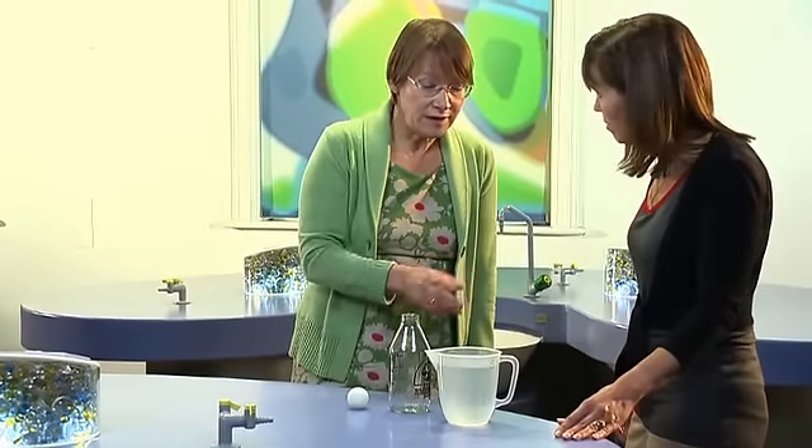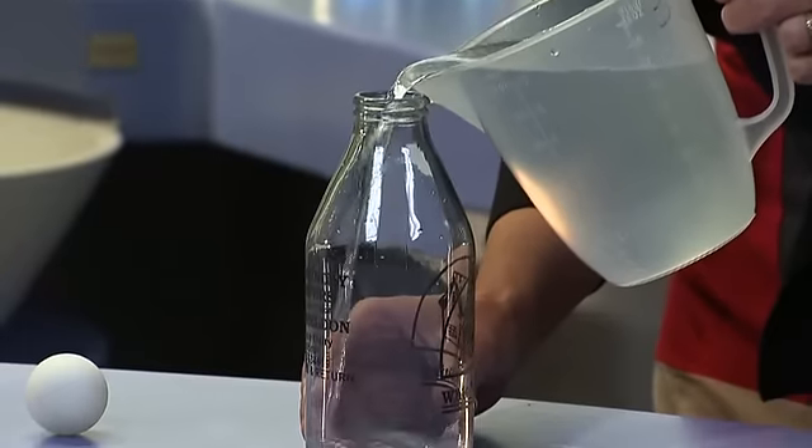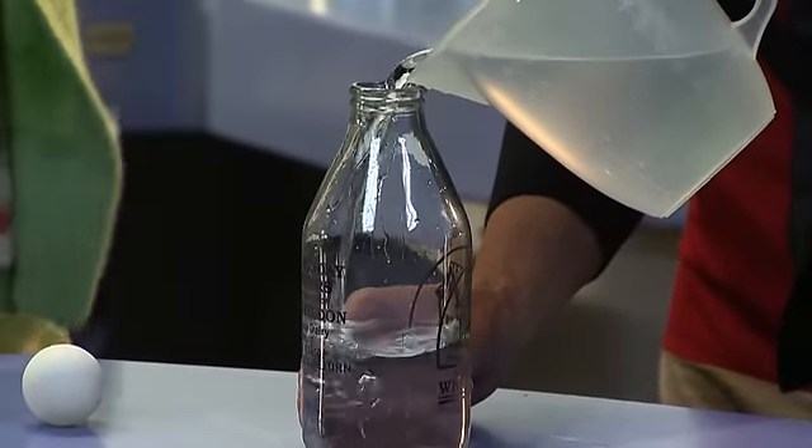Would you fill the bottle with water right to the top so it's overflowing? Not overflowing all over the bench obviously, but just so that it's right to the top.